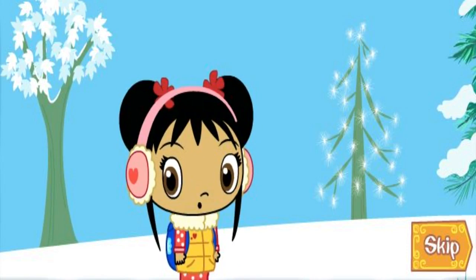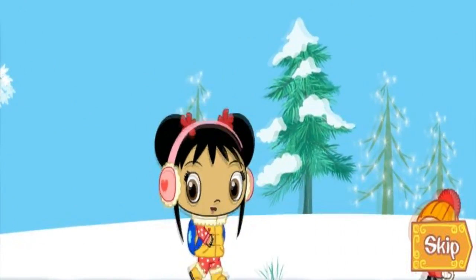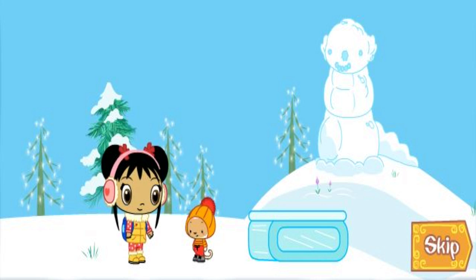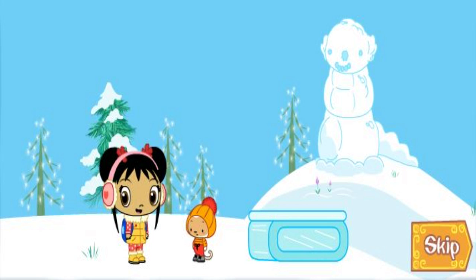Ni hao! I'm Kailan! Today, Ho Ho is helping me decorate our Super Snow Dragon! Ho Ho may be small, but he is always a great helper! Do you want to help too? Super! We'll need to collect pinecones, rocks, and branches to decorate the Snow Dragon and make it a Super Snow Dragon!